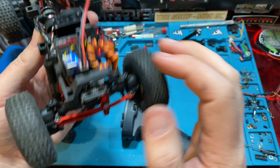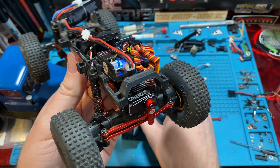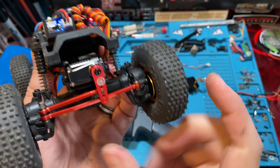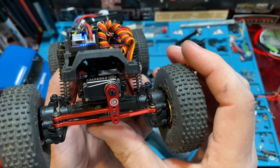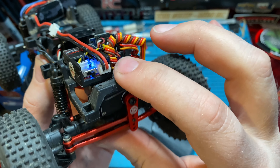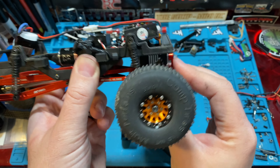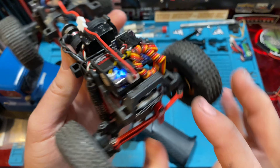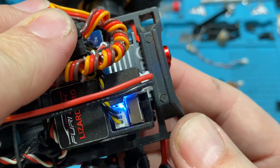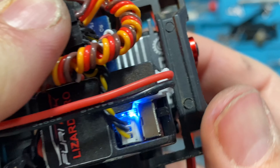A few moments later — we went ahead and installed it. We threw the OGRC servo in there since we still had the stock servo out. We mounted it with just a little raise, mounting it on the very bottom holes. We have pretty much enough compression — not worried about it. Going straight on, there's just a little bit where we could get more compression, but side to side we get full compression. And we're not hitting the chassis at all — the ears are totally clearing the chassis on both sides.